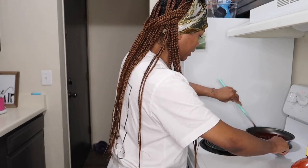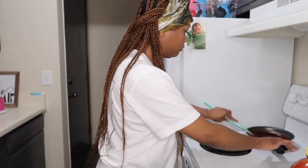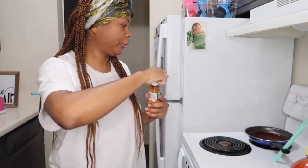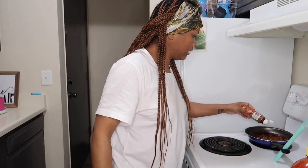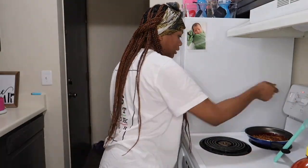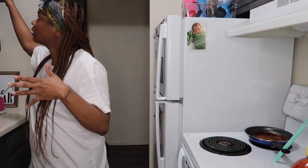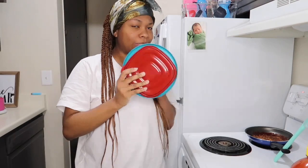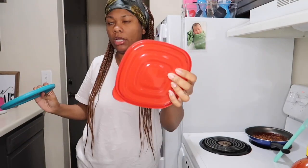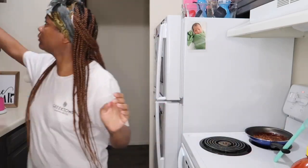I'm about to add the tajin. I know I'm pronouncing it wrong, y'all, I'm sorry. So now you just add that tajin in there — you can really add as much as you want, it's however y'all want it. I just add it on there at the top. I'm going to turn the heat up just a little bit because I need this to melt down faster. I need a lid to pour this on.